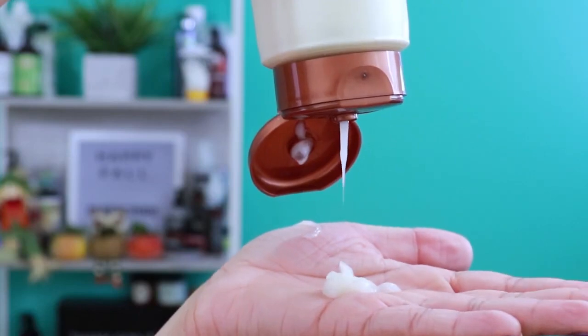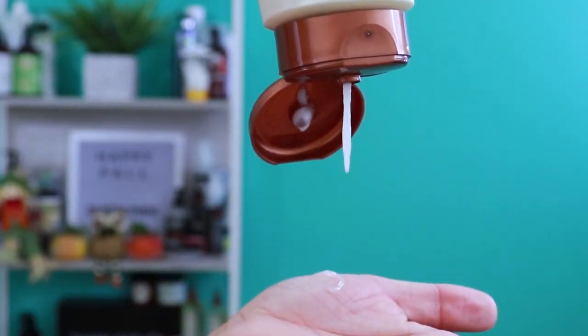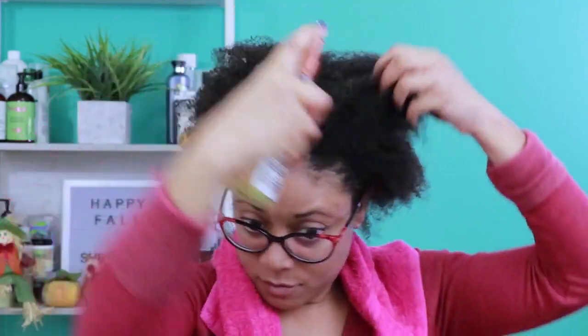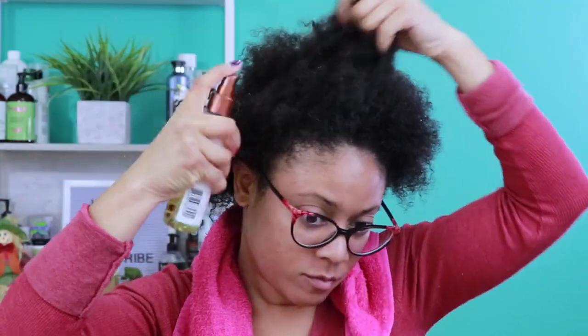I can easily convert those twists into a beautiful and super defined style when I later unravel my hair. Starting with the 25 Miracle Nourishing Oil, you can apply it to wet hair for sleek results or to dry hair for added moisture, shine, and to tame flyaways. It adds weightless shine to dull, color-treated dry hair, with a 99% biodegradable formula containing natural coconut, olive, sunflower, and jojoba oils. It penetrates deeply and absorbs instantly.